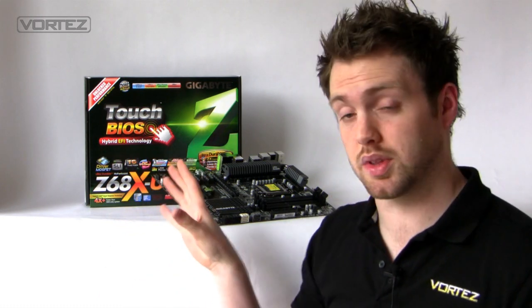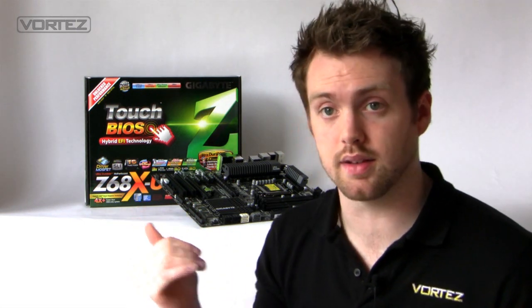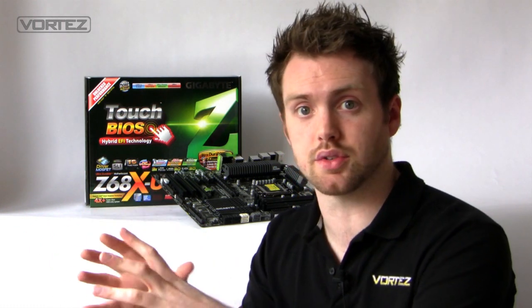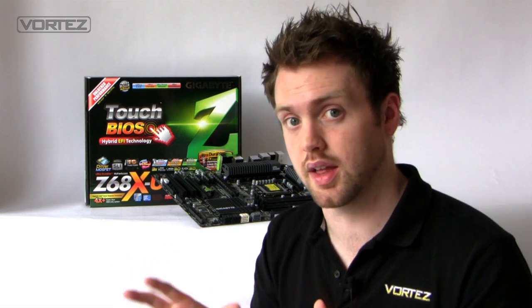The big feature with Z68, and in particular with the Gigabyte boards, is SSD caching — and this covers all of the Z68 Gigabyte boards including the UD4. This basically means that frequently used applications and programs get stored, giving you better performance. You're able to recall that data and any files you use much more quickly and efficiently. In the full review, we'll show you all the performance gains and how to get it set up.